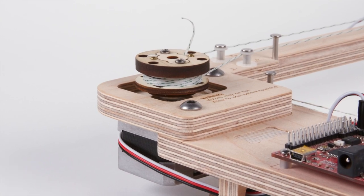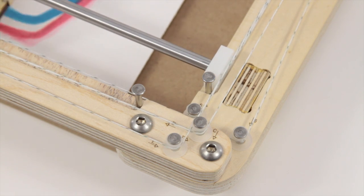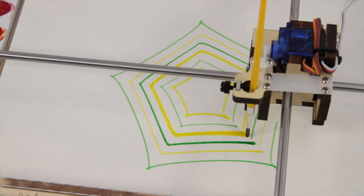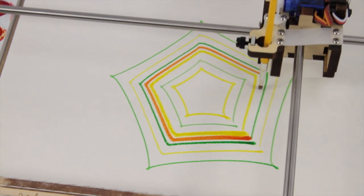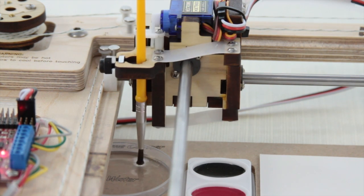To move the brush, there are two motors built into the frame of the robot. Each motor drives a little winch that moves the length of cord attached to a rod that controls either the X or Y position of the brush. This is the same mechanism that an Etch-a-Sketch uses, but instead of a stylus, we have a carriage that moves the brush up and down.